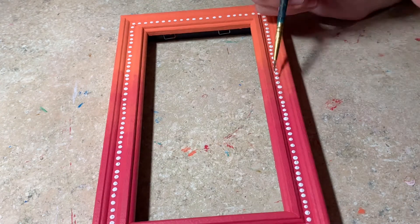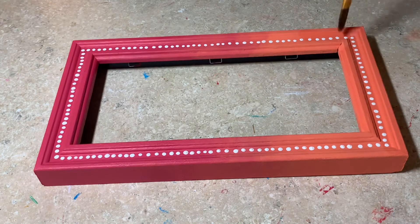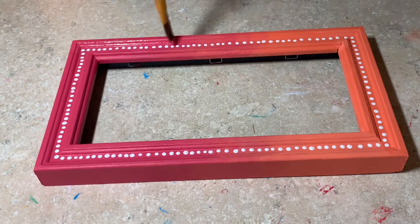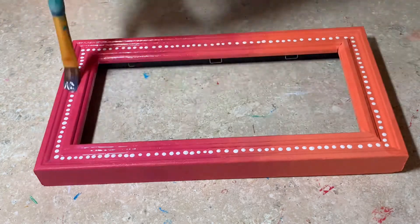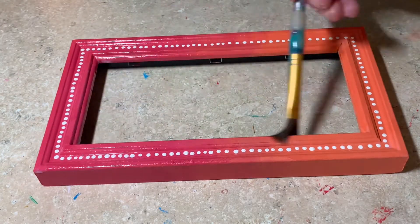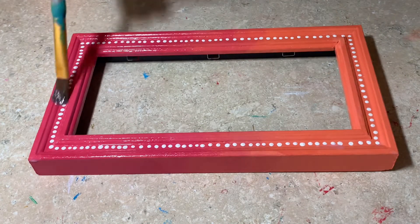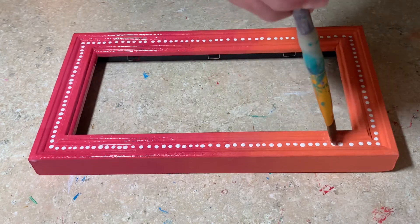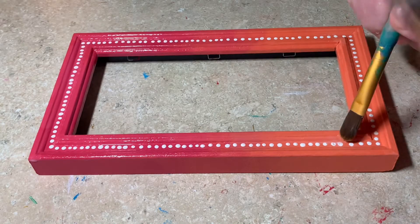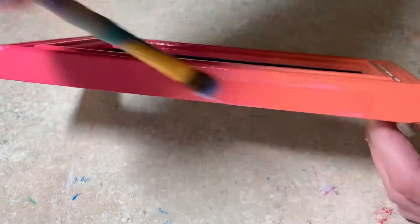Once I finish the dots and the whole frame is dry, I'm just going over the whole thing with a nice shiny protective coat so that the paint stays protected and the whole frame is nice and shiny. I did add some pictures of me and my friends in the frame, but I'm not going to show you guys that — I just decided to cover it up. You guys will see the finished frame and I hope you liked the video.